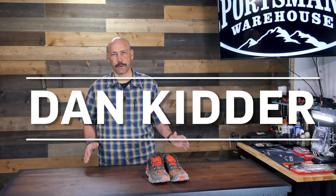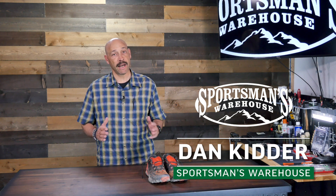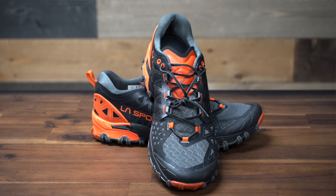When you're moving too quickly for your boots to keep up, it's time to switch to a trail running shoe. My choice for getting off the pavement and moving with confidence and agility is the La Sportiva Bushido II Mountain Running Shoe.